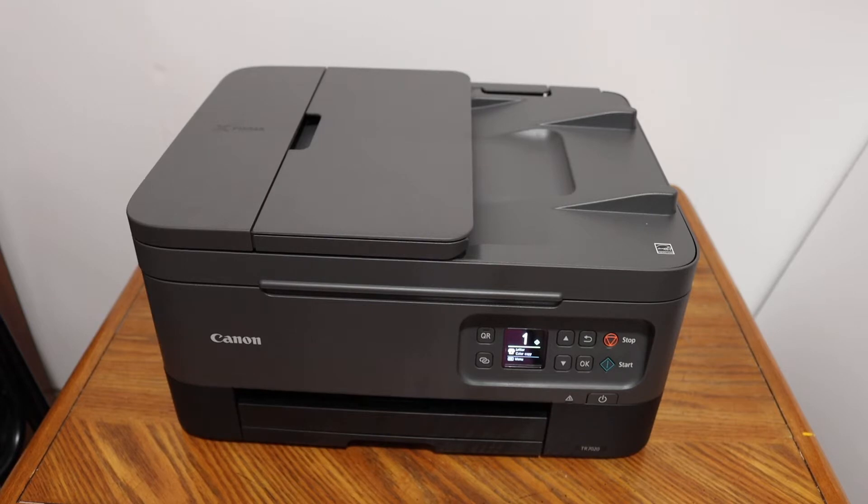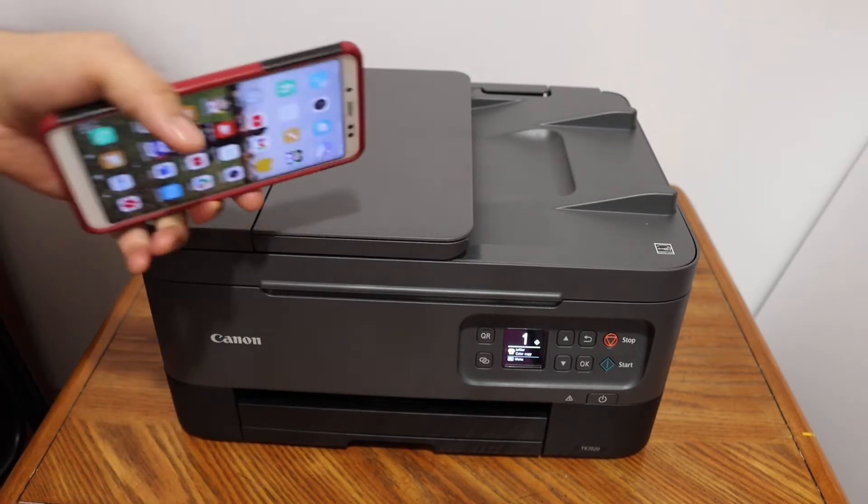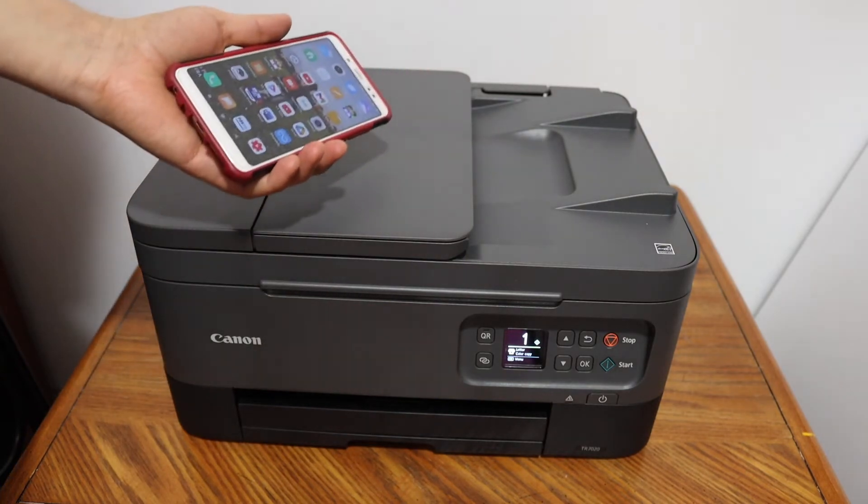Today's video is regarding the Canon PIXMA TR7000 series printer. I am going to show you how to use this printer with your Android phone using Wi-Fi setup.